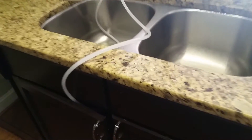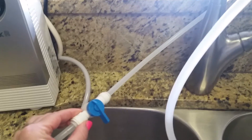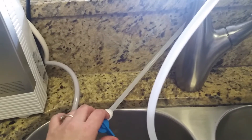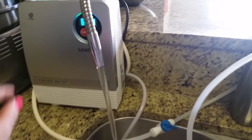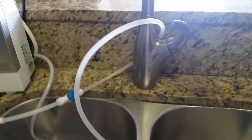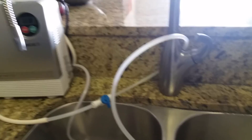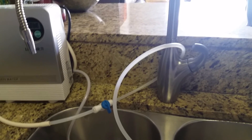We connected the hose under the sink to the Kangen machine and we're using a plastic switch that we purchased at Lowe's. It lets us switch between regular tap water and the machine — just turn the switch one way for the Kangen machine, and turn it back for regular water. It's not a perfect setup, but given our apartment conditions with only one hose under the sink and no extra holes, you have to be resourceful and do your best. Now we can drink our water and we're enjoying great results. Hopefully this helps — if you have questions just reach out, and I'll see you in the next video.